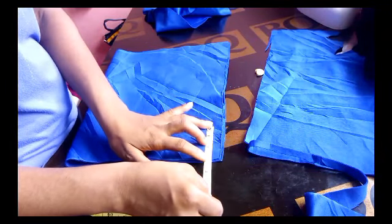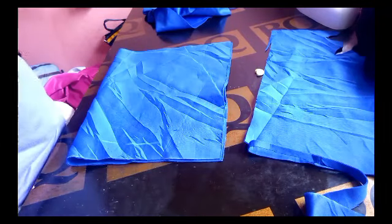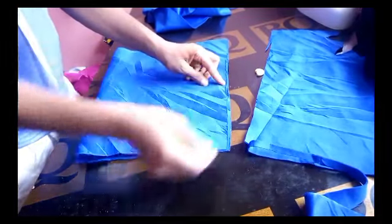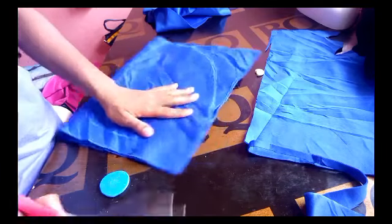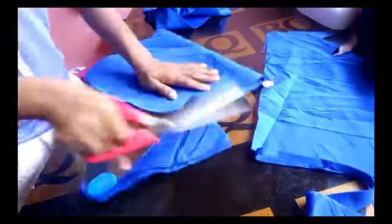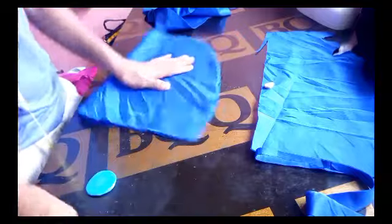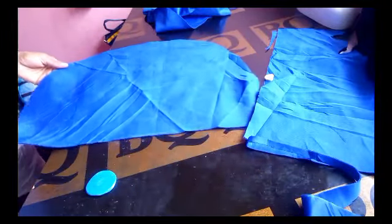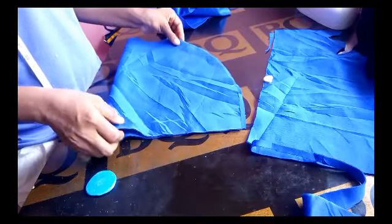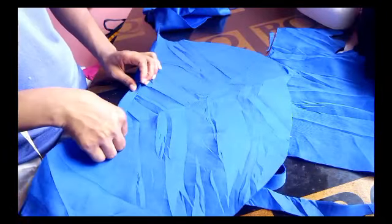At the 3 inches down from the top, I'll connect the curve down to about 5 inches upward from where I had my band. So I'm going to make a curve and stop at the 5-inch area, then go ahead and cut that out. This is what we've got — it's looking like a half moon.